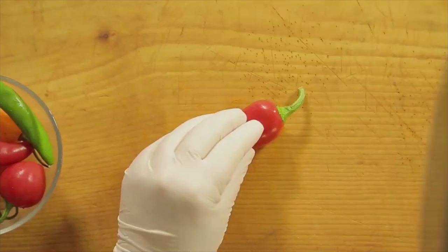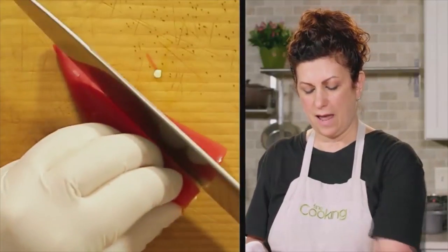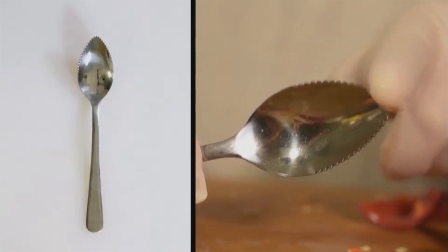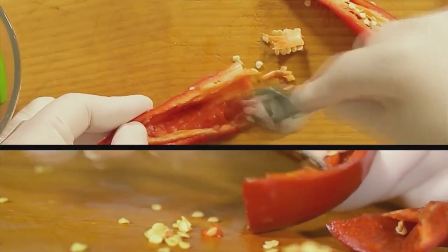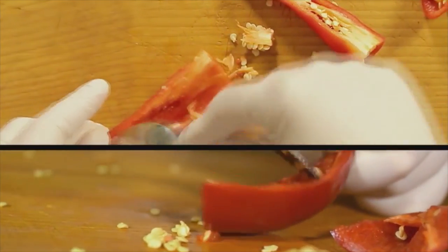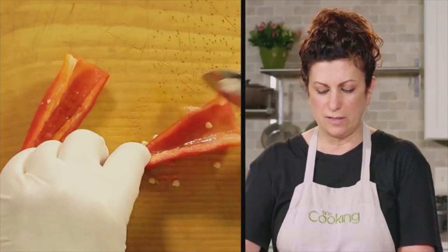So I'm going to show you how to hopefully avoid any of that pain. First thing I'm going to do is cut the top off, and then cut the chili in half. This is a cool tip that we have at the Test Kitchen — we love using grapefruit spoons. A grapefruit spoon has a serrated edge. All we do is scrape the center out, the ribs and the seeds. This is where all the heat lies. It's quick and it's easy, and it'll take everything out nice and cleanly and leave your chili intact.